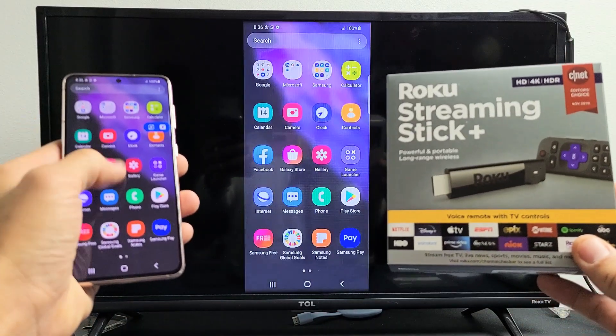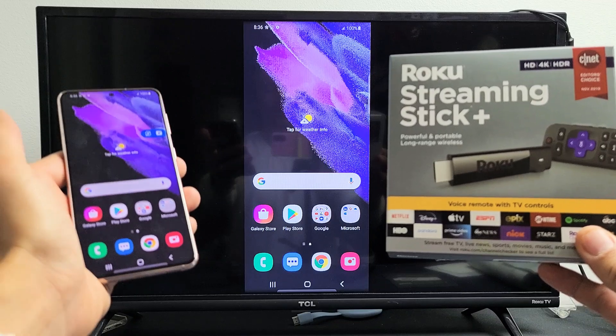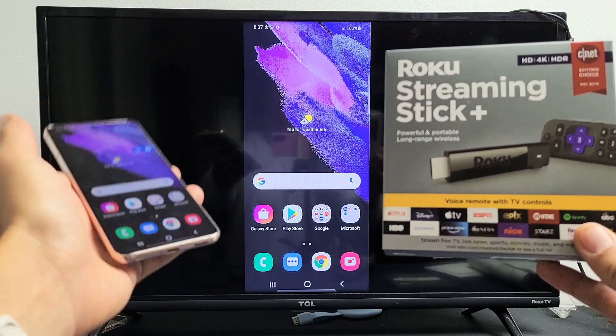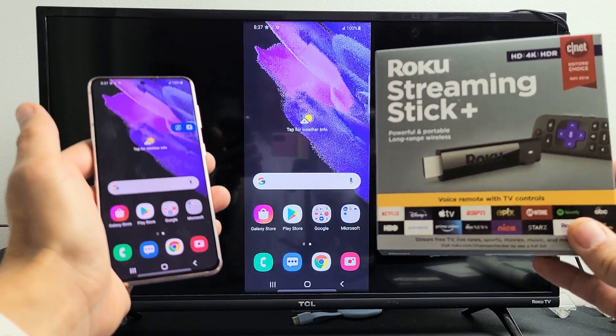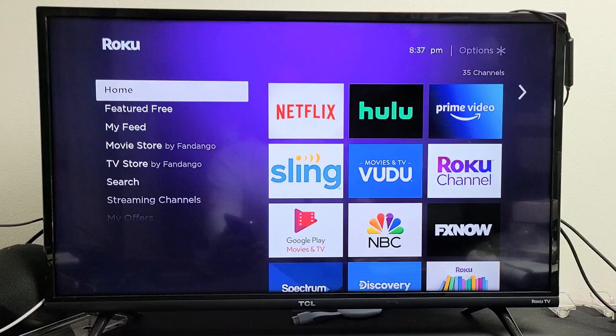I'm going to show you how to screen mirror your Samsung Galaxy phone — basically Samsung Galaxy S6, S7, S8, S9, all the way up to Galaxy S21 — how to screen mirror to your Roku Streaming Stick Plus. Very simple here.